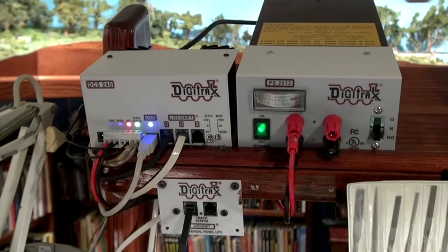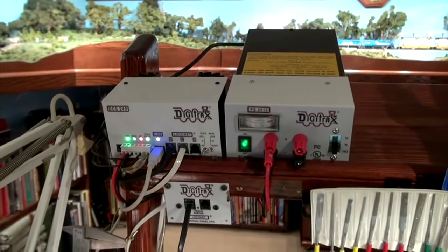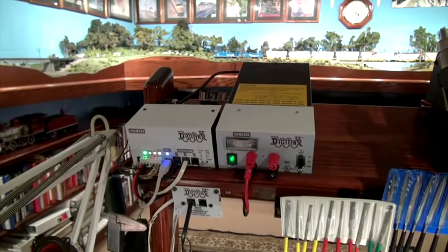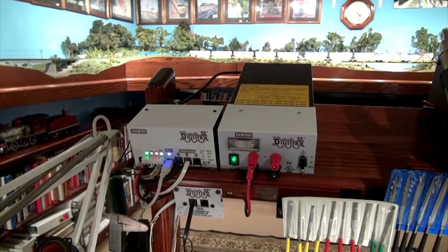In a future show, we will divide up the layout into power districts, getting it ready for signaling. But for now, I've made a good investment and a nice upgrade to my DCC system that should last for another 17 years. And that's this layout construction/DCC segment on What's Neat.